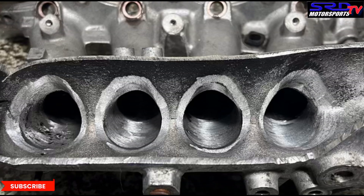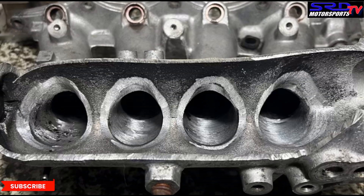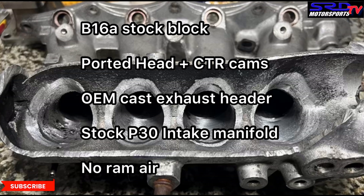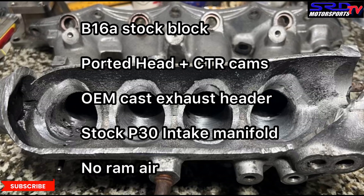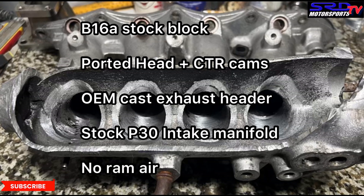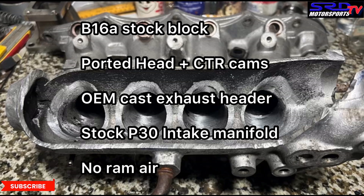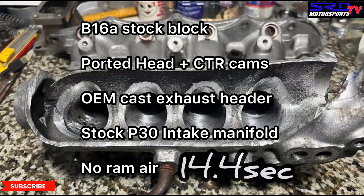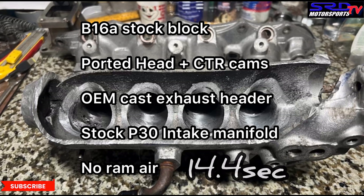Around 2018 we did a friend's B16A — basically a stock B16A EG with P30 pistons. All we did was port the head, run CTR cams, and it ran a stock P30 manifold and a stock cast header. Believe it or not, it ran a 14.4 quarter mile. We actually street-tuned the engine the night before the race — didn't have enough time, just tuned it to run safe — and the next day at the track it ran 14.4. What about that.